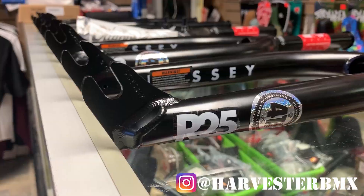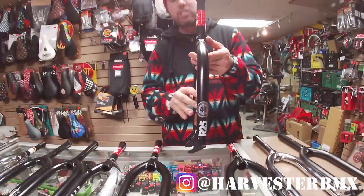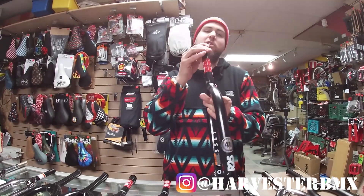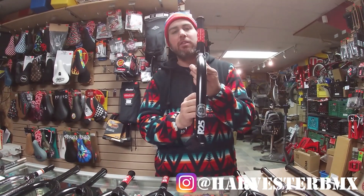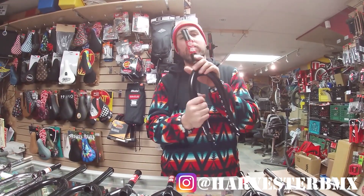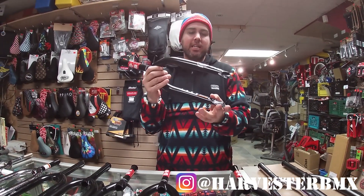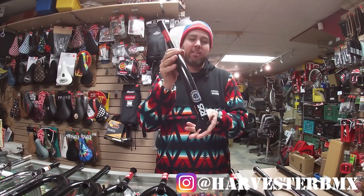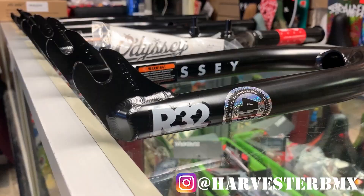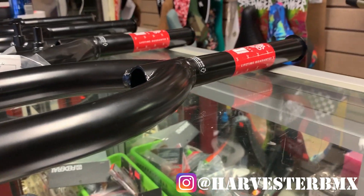From there we go on to the most famous Odyssey fork — this is the Odyssey R25. This seems to be pretty much industry standard. Most people who want to learn nose manuals tend to go with the R25. It's a good offset and a really nice fork for learning nose manuals, with good quality and lifetime warranty. If you're looking for a fork, this is definitely your best bet.